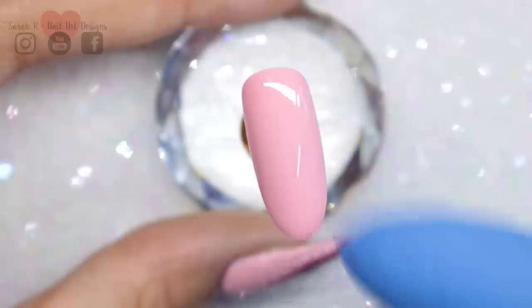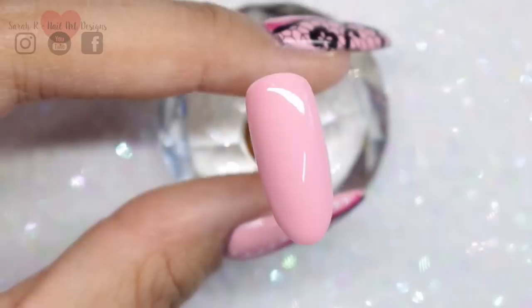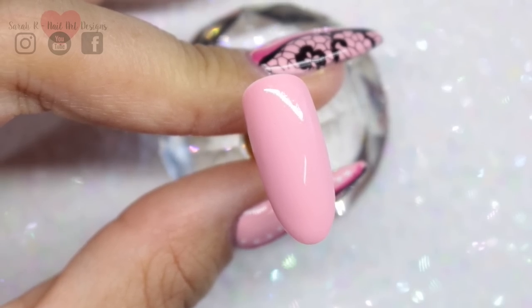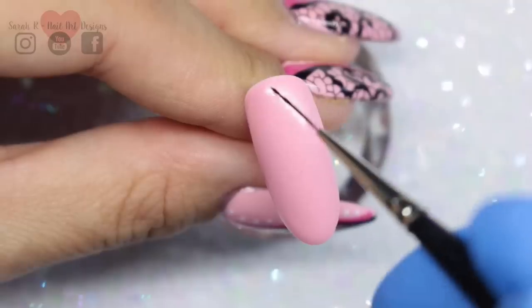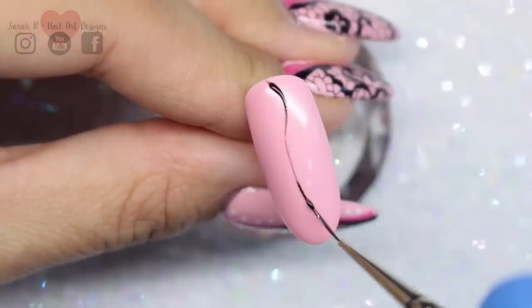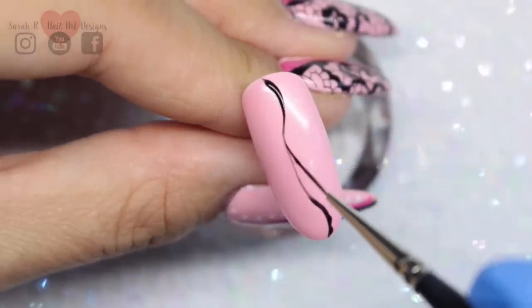Decide on your nail which side is going to have the lace stamping — I'm going to do it on the right-hand side on this practice nail. I did just wipe the inhibition layer off because sometimes it can be a bit slippy, and this just makes it a bit smoother for adding artwork on top.